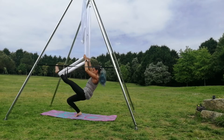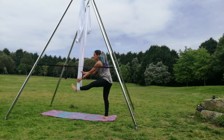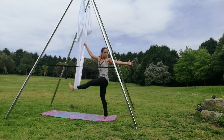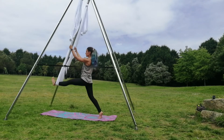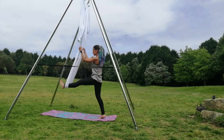Bring one leg to the ground and the other stays on the silk. Grab the silk with one hand and make a small torsion with your body. Grab the silk with both hands and go to a split.